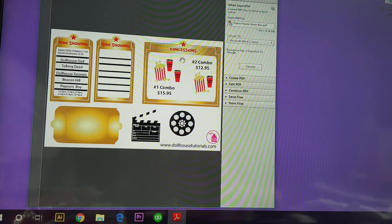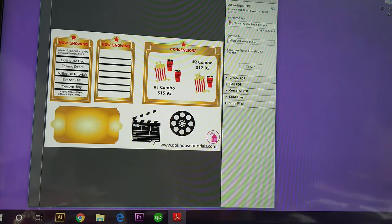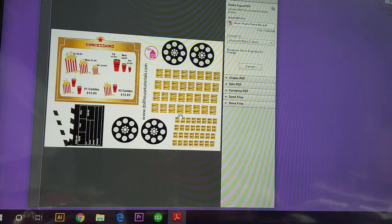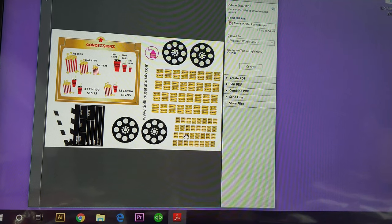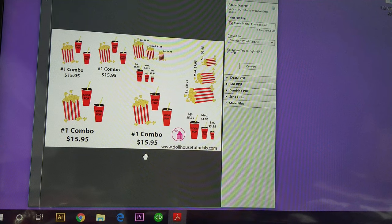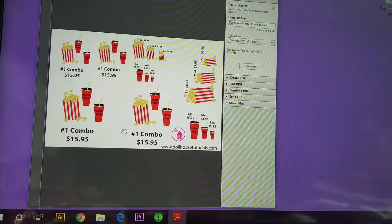Here's a concession stand, the 'Now Showing' with movie times, and then the prices for adults, children, seniors, and veterans. There's a little snap action card, another reel, and a blank one so you can make your own. Here are some tickets — one for Barbie scale, one for 1/12th scale. There's some more action stuff and extra pieces you can cut out and glue to the front of your concession stand or on the wall, in different sizes.